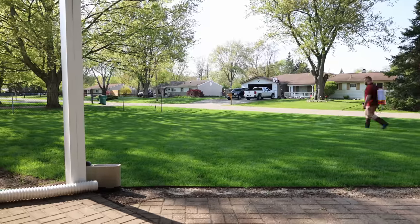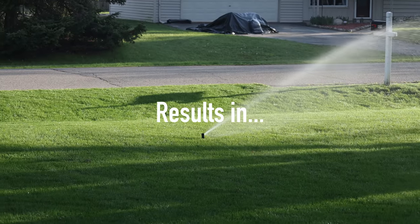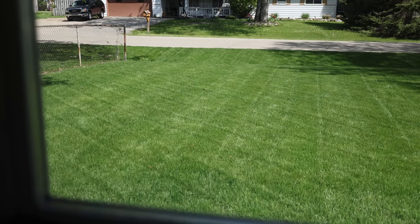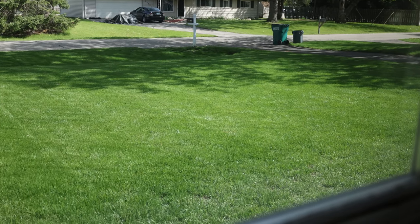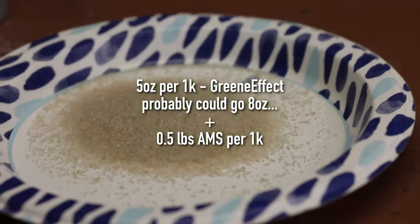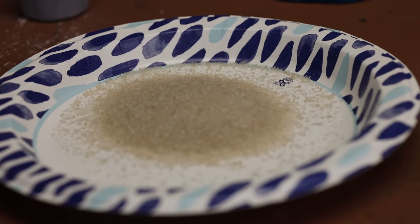I put this on the lawn with an air induction tip and went ahead and watered it in the next morning. Look at that — super dark green color. Not so lime green, even in the sunshine. I'll leave the recipe up on the screen for you, and if you've got any questions, throw them in the comments. It's totally a safe fertilizer for the summertime — won't push too much growth, and still gets you some super dark green color.